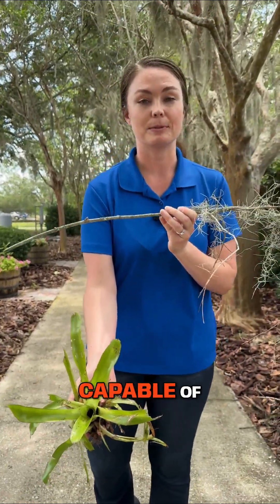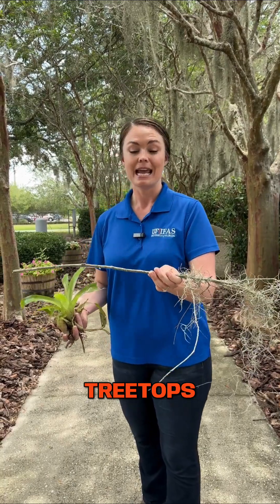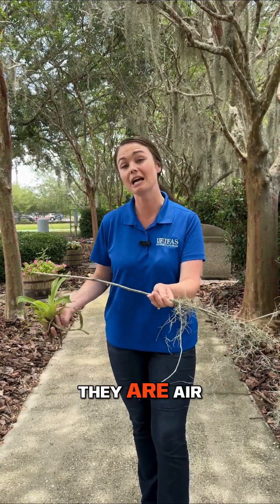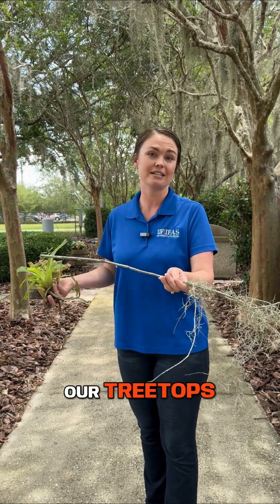Epiphytes are capable of growing on our trees and in our treetops, and they do not need traditional soil to be able to grow. They are air plants, and they help to create habitat in our treetops.